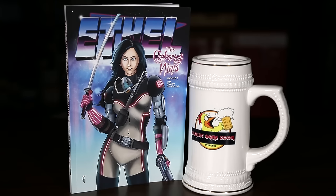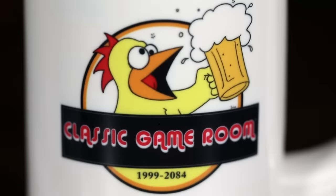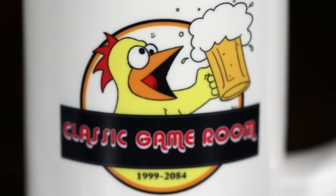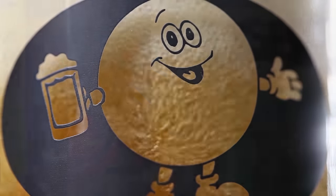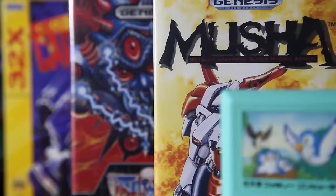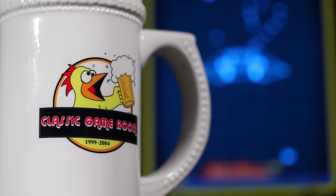Classic Game Room is brought to you by Ethel the Cyborg Ninja, now on Amazon and Classic Game Room Barware. Banished from Earth, Classic Game Room broadcasts from the intergalactic space arcade on its never-ending mission to review everything.